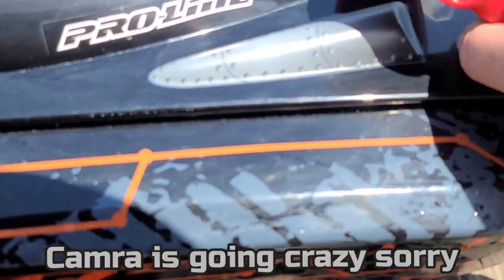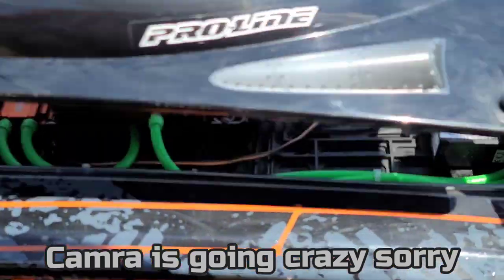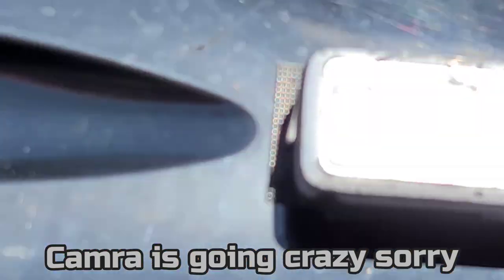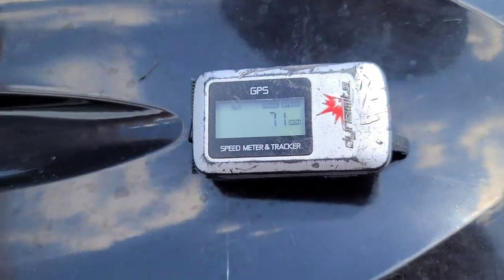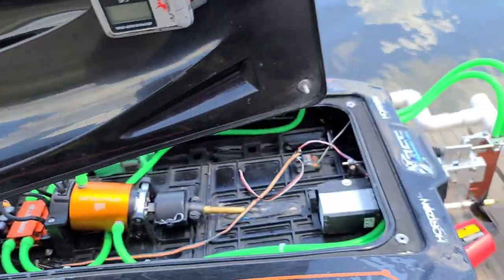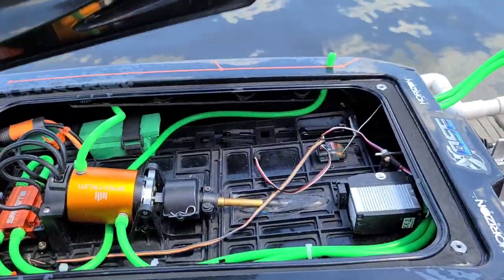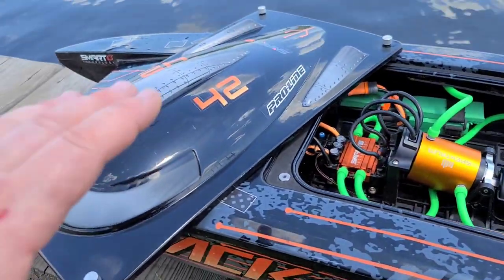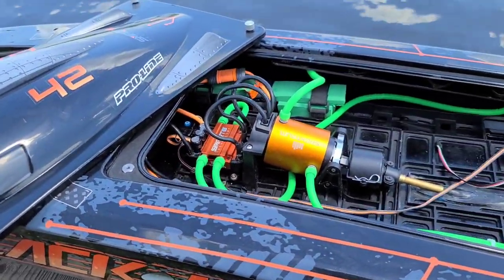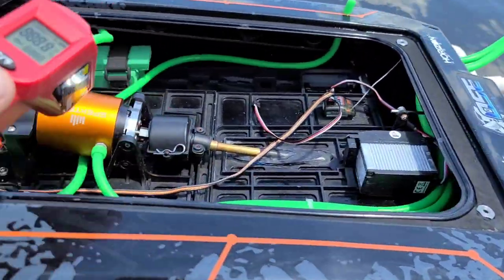Let me get my temp gun — let's check temps because it's like 100 degrees out here today. Seventy-one boys — 71 miles an hour. So it could only go up from there. That's only my third run out with the boat after building it, and it can only get better from here. I'm fine-tuning and feeling the boat out.